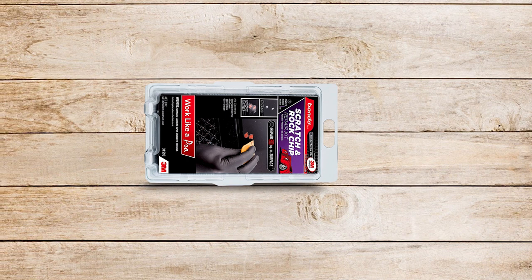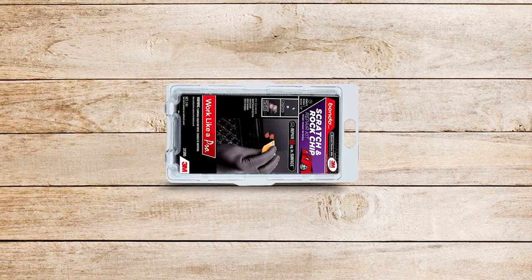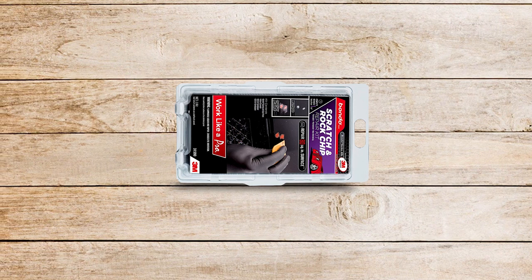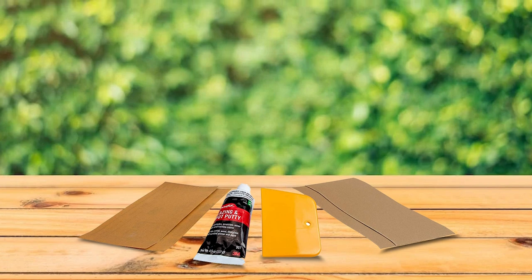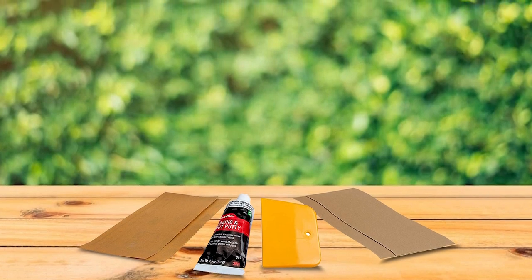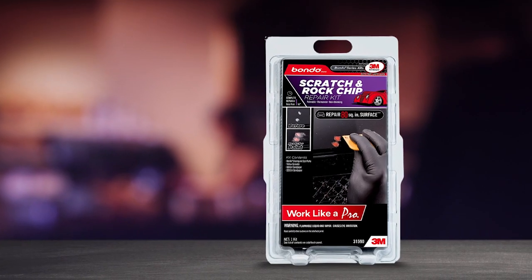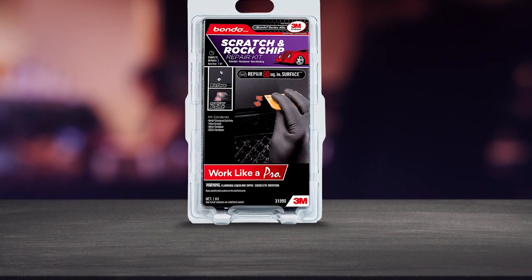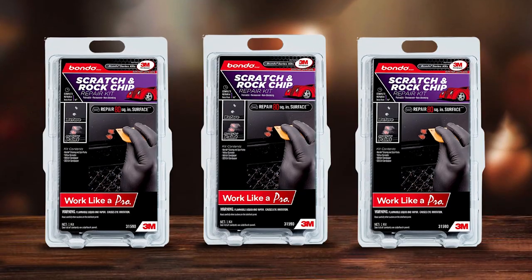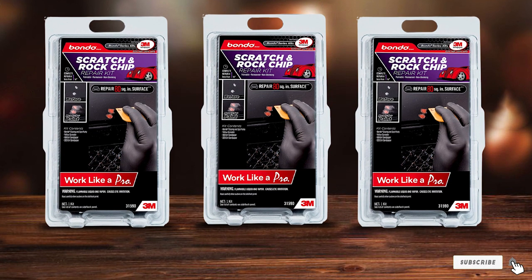In addition to the paint itself, you'll also get Bondo Glazing and Spot Putty, a Bondo Spreader, and two grit levels of cream sandpaper — 180 and 320 grits. There's no mixing required. Once you prime the area and apply the paint, you'll be finished. And there's enough product to cover 80 square inches of surface area. While this chip repair kit is designed for deep scratches and deep chips, it can cover everything in mere minutes, though you may need to perform more extensive repair work to properly cover up and fill bigger areas of chipping.